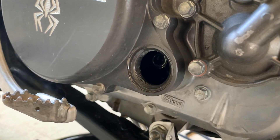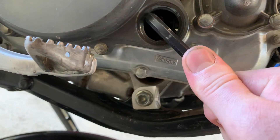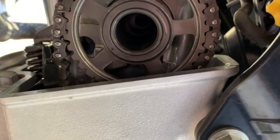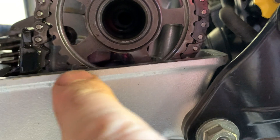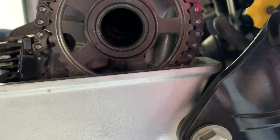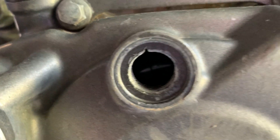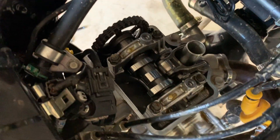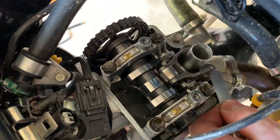I have to take the plug out on the clutch cover to turn the crank so I can get the engine to top dead center to check the valve clearances. Confirming top dead center with the cam sprocket — you can see those two lines on the cam sprocket line up with the head, and there's a mark on the flywheel visible through that hole that lines up with the timing mark. That confirms we're at top dead center, so we can check the valve clearances.